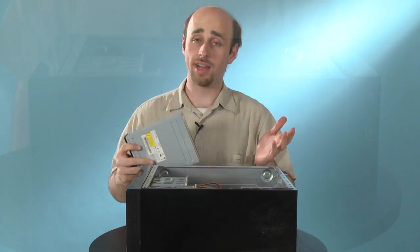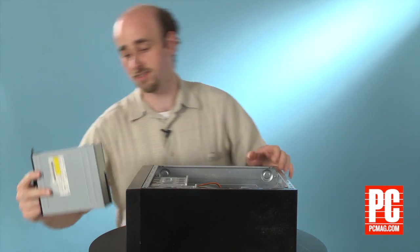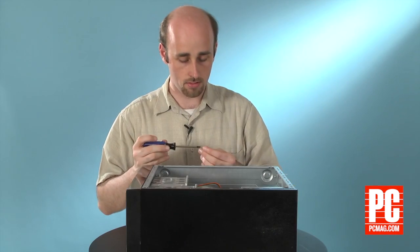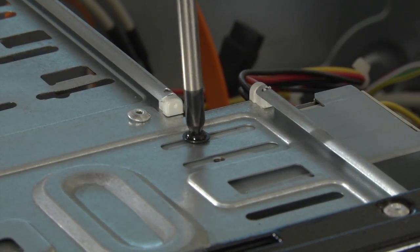Older or budget computer cases might not have tool-free retention systems. So in that case, you're going to have to pull out your trusty Phillips screwdriver and install the drive the old-fashioned way. Slide in the drive, then screw it into place, and there you go.